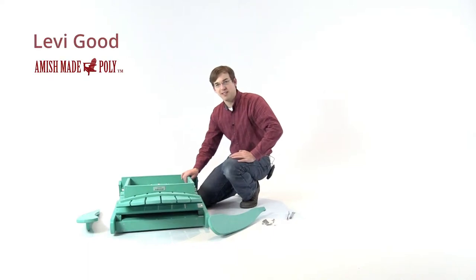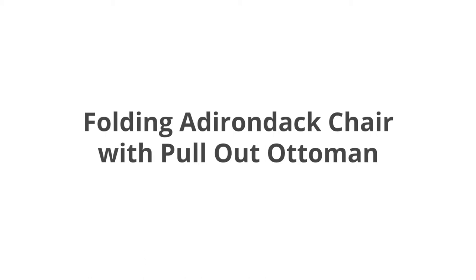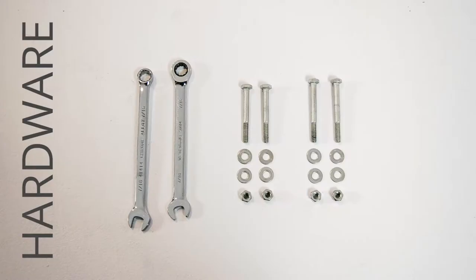Hello, this is Levi from Amish Made Poly. Today I'll be showing you how to assemble your Poly Adirondack folding chair with the pullout ottoman. We're going to start with the chair and set it up on the front legs.